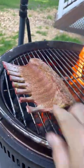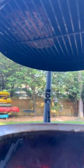Insert that meter probe to get that perfect medium rare, right onto the birch barrel, and we raise it up for some indirect heat.